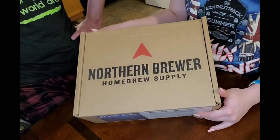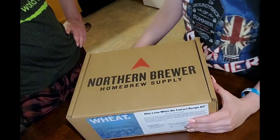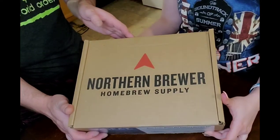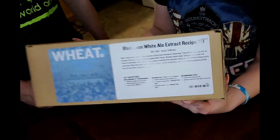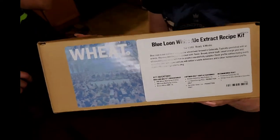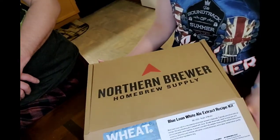Today is May 1st, the big brew day. We've already done one brew today, but now we're doing a big five gallon batch with Northern Brewer's Supply. This is the Blue Loon Wee Ale, which is a clone of the Blue Loon Wee Ale that you know and love in the store.